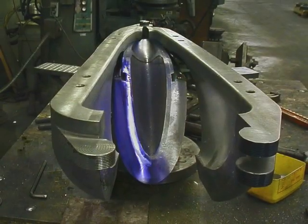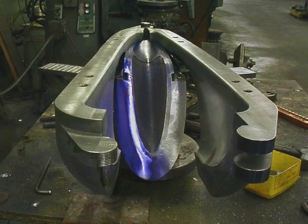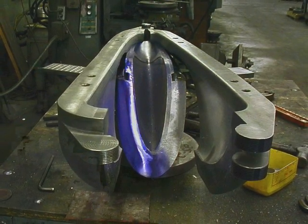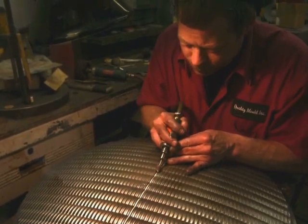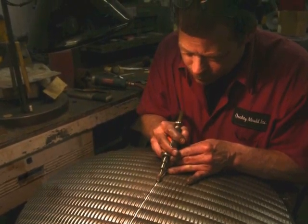To permit a complex glass part to release from the mold, it's often necessary to make the mold in sections that move apart and provide clearance. At Quality Mold, Rob Tempo polishes a 24-inch diameter plunger that will be used to press a large lens for a theatrical lighting application.